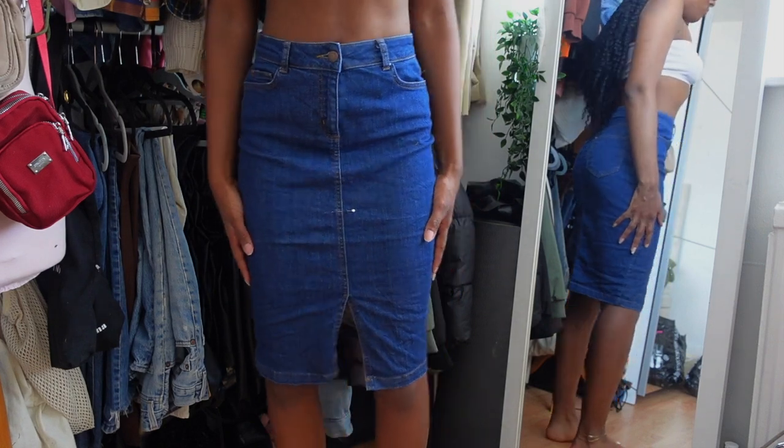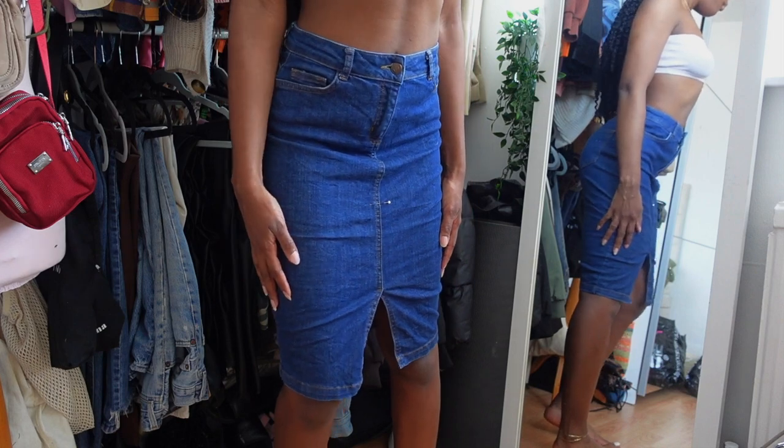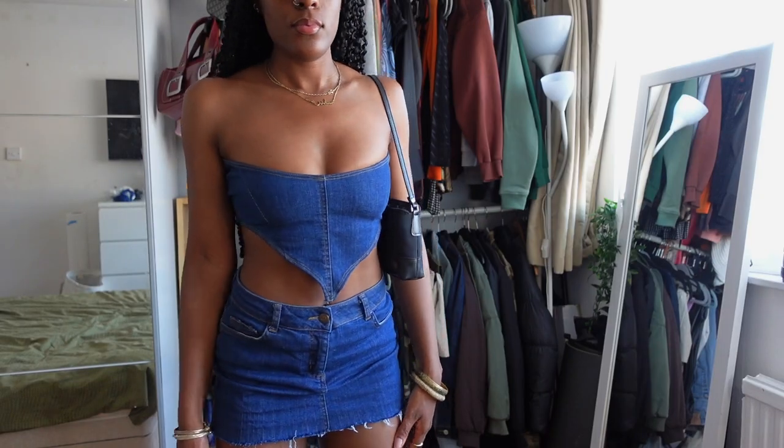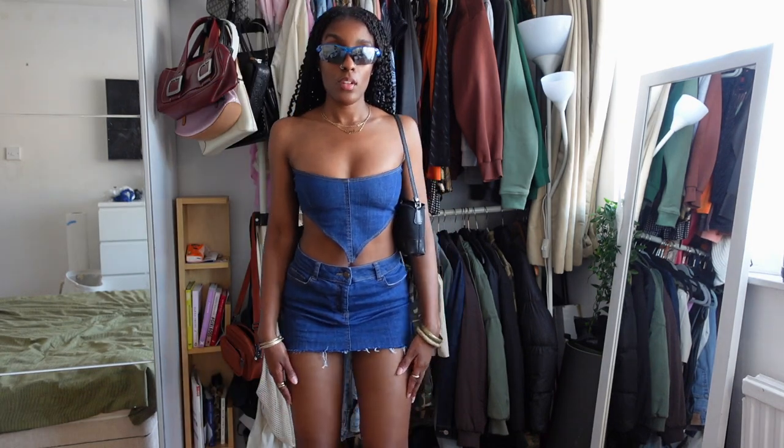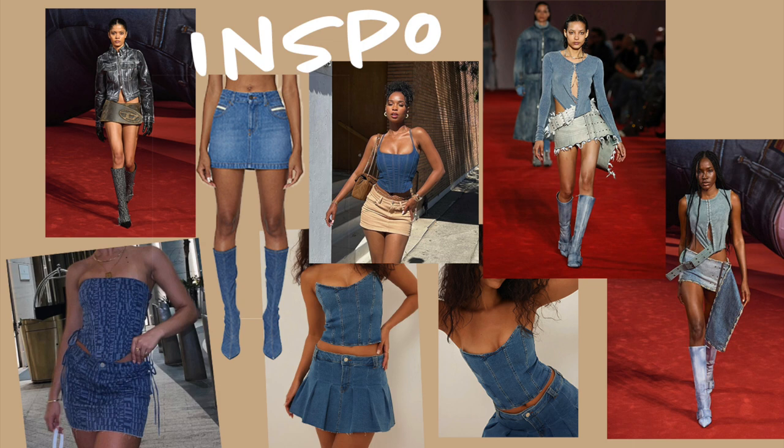Hello, my beautiful people, I hope you guys are all well. So in today's video I'll be doing a quick little thrift flip for you guys, turning this skirt into a cute little two-piece denim set. Without further ado, let's get into the video.